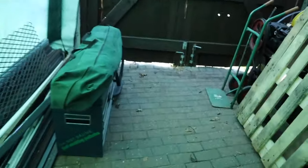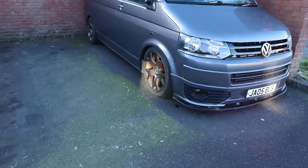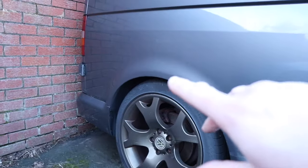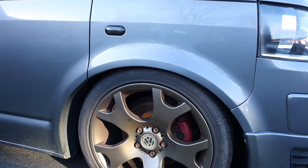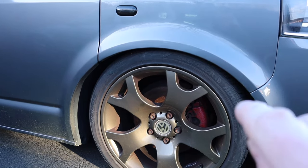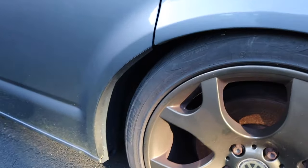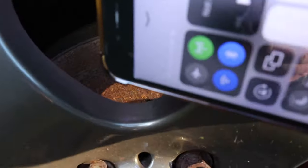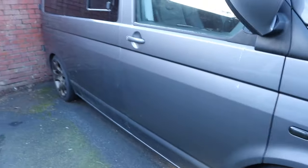Here's the van. As you can see, before it was about that height off the ground, and now you can see how low it is. Obviously I can't drive it because the wheel doesn't lock fully and the spring is also touching the tire. The coil spring broke.